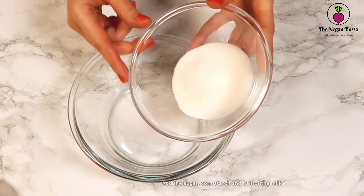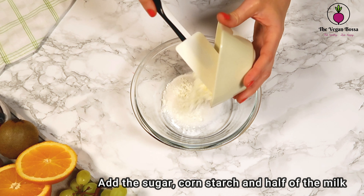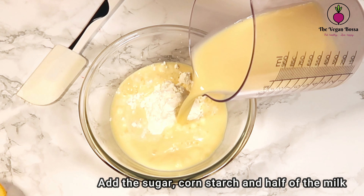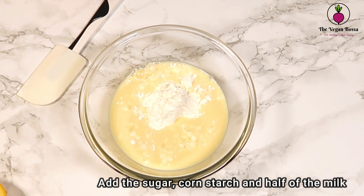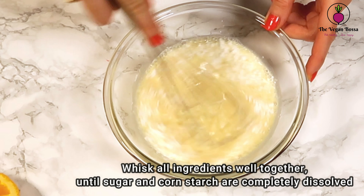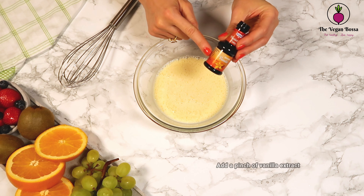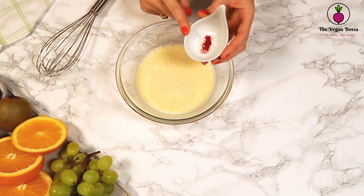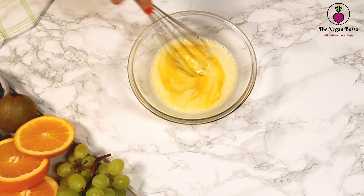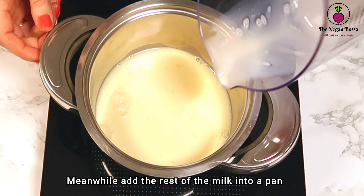Start by taking a mixing bowl and adding the sugar, the cornstarch, and only half of the vegan milk. Whisk it well until the sugar and the cornstarch are completely dissolved. Then add a pinch of vanilla extract and add the turmeric or saffron to give some color to this cream.